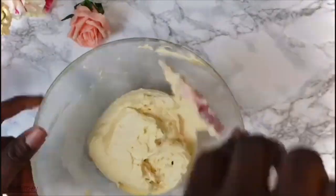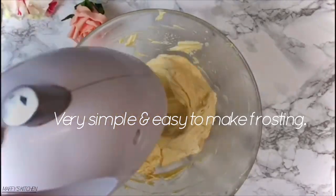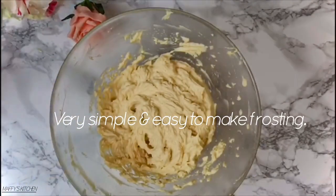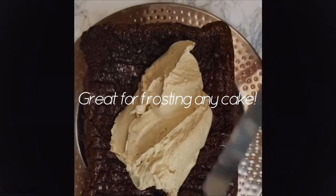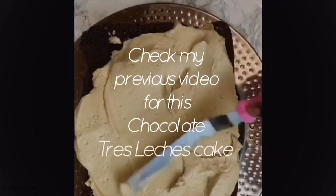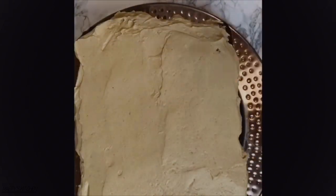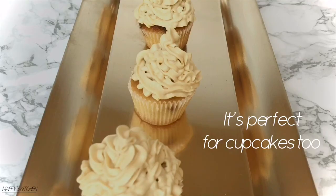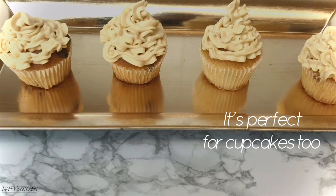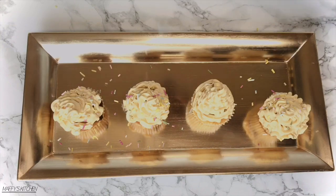At this point, if you want it a little sweeter — it's sweet by itself as it is — you can add icing sugar, about a quarter cup of it. And there you have it, your frosting is ready! You can use it to cover your chocolate cake, cupcakes, red velvet cake, or any kind of cake you have.